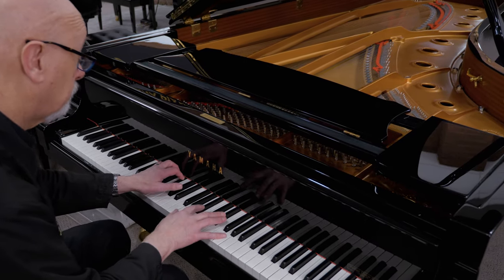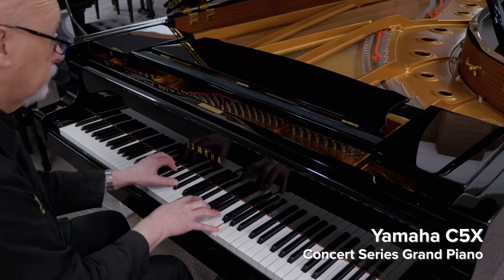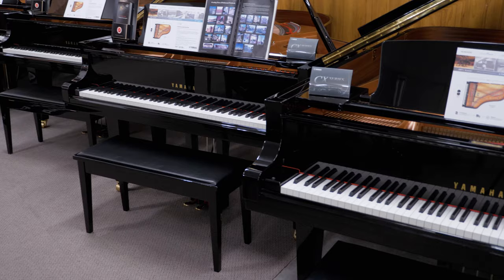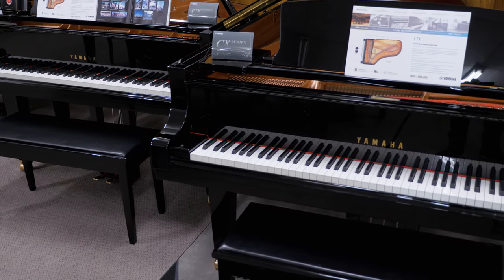Learning piano is a rewarding and exciting experience, and piano teachers tell us that to learn piano properly you need to have a fine instrument. A serious musician will choose a grand piano for their career or to really inspire them to practice. However, not everyone has the room or the resources to have a grand piano at home, so we'd like to show you some exciting alternatives to learning piano and keyboard.